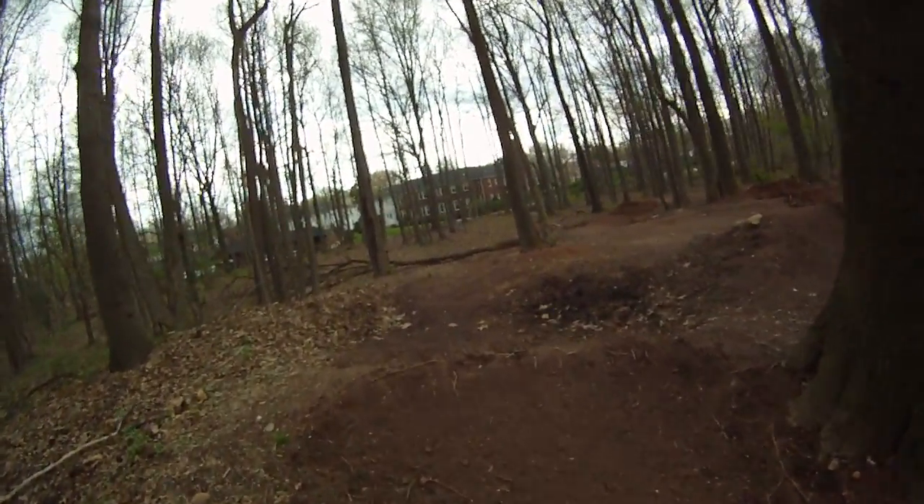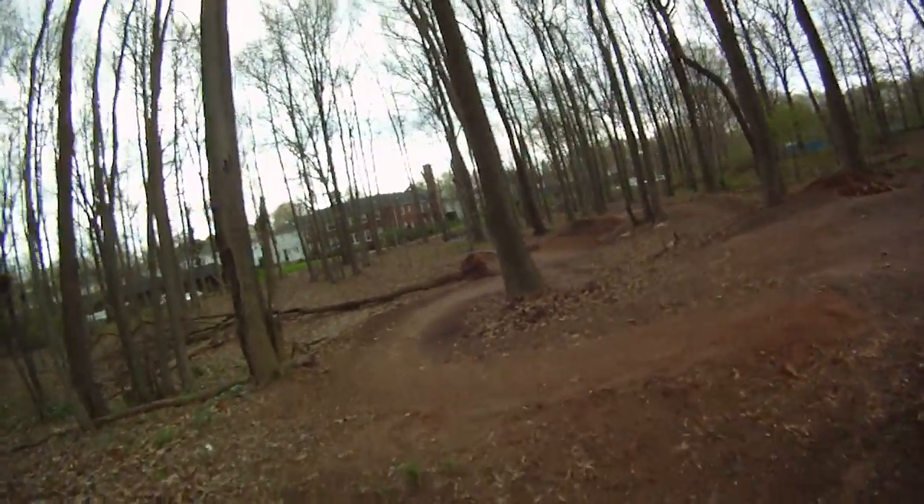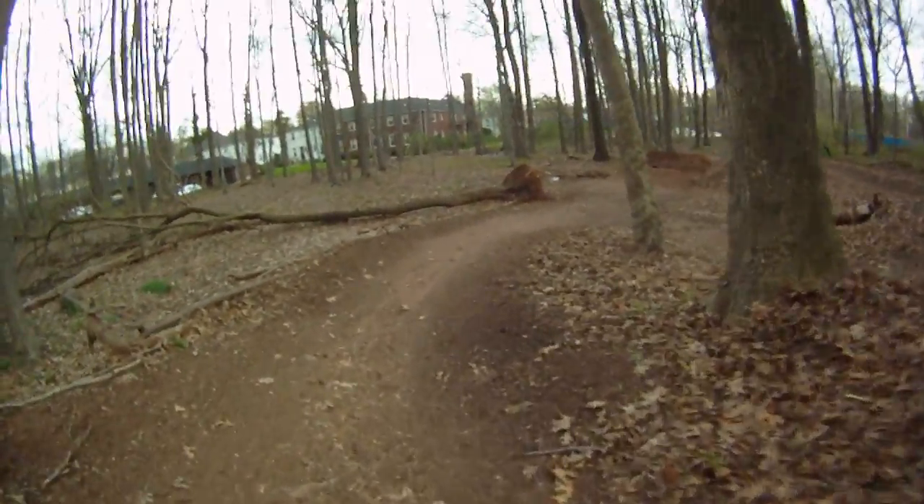All right, it's starting to rain so I'm going to take this real quick. 20-foot double down the hill. Camera's about waist height, just to get a reference.